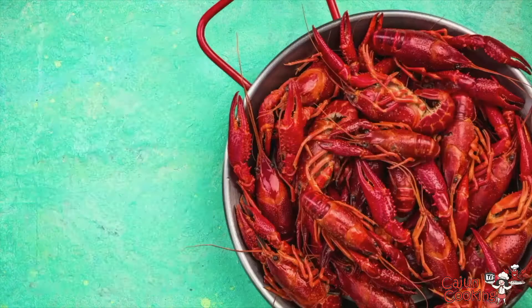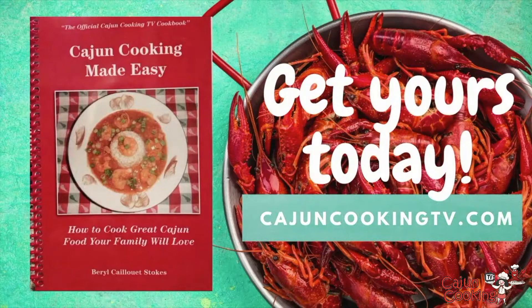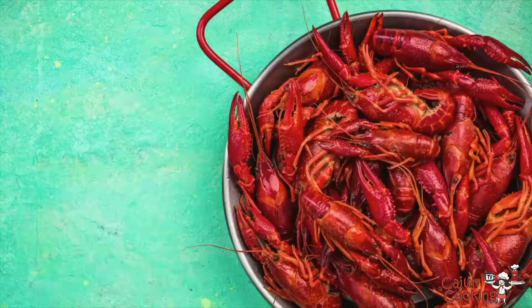Did you know Cajun Cooking TV has a cookbook called Cajun Cooking Made Easy? Purchase today to enjoy our full recipes, instructions, links to how-to videos, and much much more. So the Blue Runner beans are easy to make. The serving size on here says three and a half servings, but that's for some other people — for Louisiana people that would make two servings. So just keep that in mind.